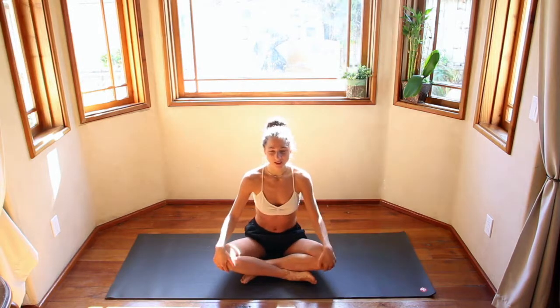Hi guys, my name is Chloe. Welcome to my channel. Let's get started on our mats in a comfortable seated position. Criss-cross applesauce, hands face down onto the knees.